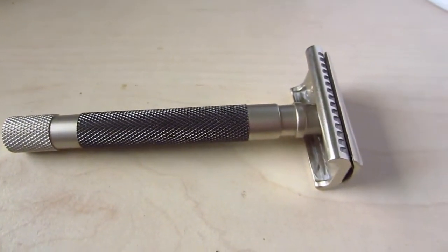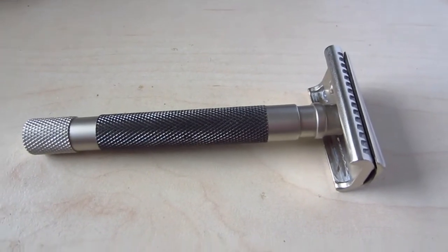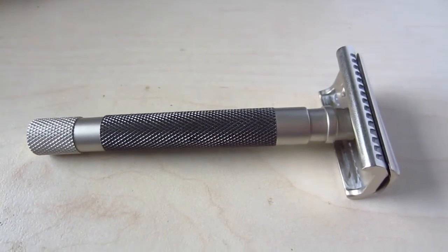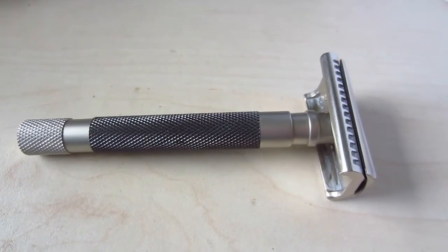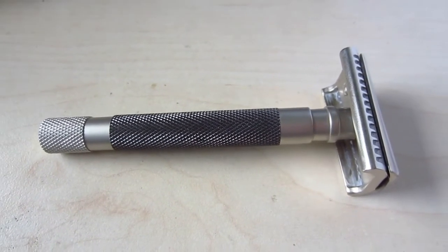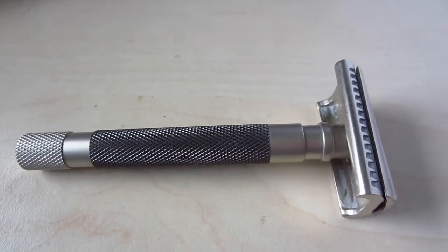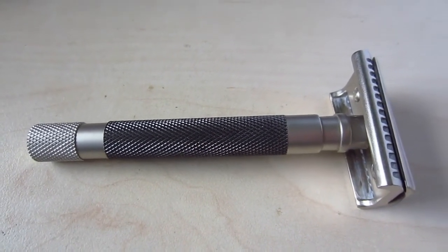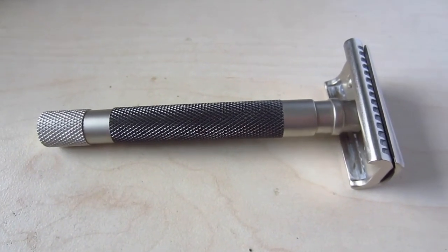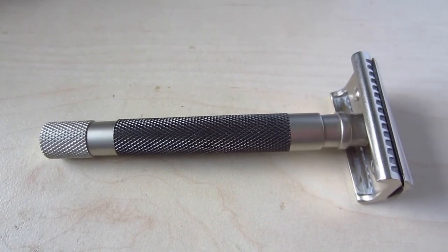I realized this a little too late, so now I can't return it anymore and I'm not sure what to do with this razor. This is just something I wanted to mention — this razor isn't really perfect, at least not the one I got. From now on I will stay away from Parker razors. I hope you found this video informative; if you liked it, leave a thumbs up and I'll see you in the next random video. Bye.